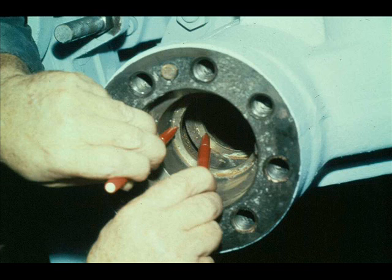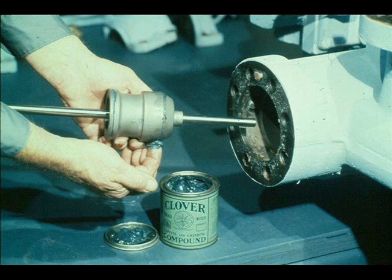The next step is to lap the valve seats to ensure a good seal when the valve is closed. We'll begin with the constant speed governor valve seats being pointed out by the workman. First, he must apply a light coat of fine lapping compound to the valve seats as shown here.